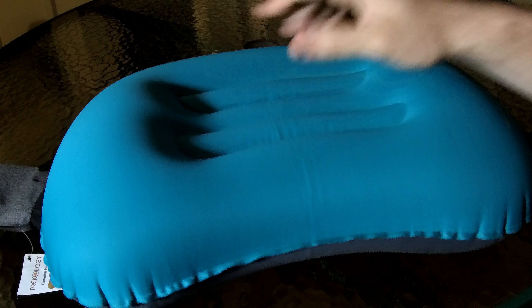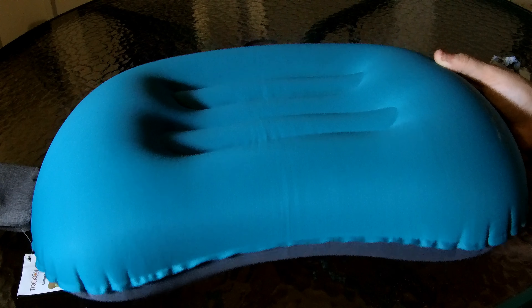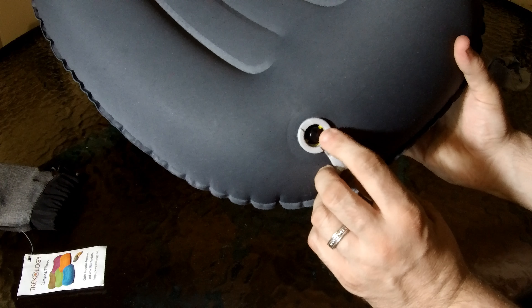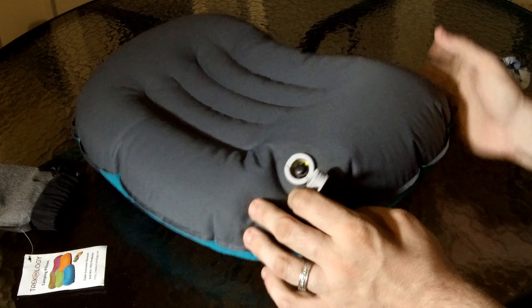I was using it on a blanket at the beach, just laying down — it was really comfortable. To deflate the camping pillow, go back to the valve, open it up, and push the black button so it's at the smallest setting.